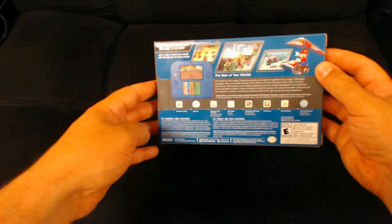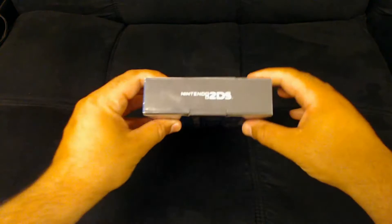I like the packaging — definitely gonna put that on my shelf somewhere. Nice blues, reds, and a nice picture of Mario on it.